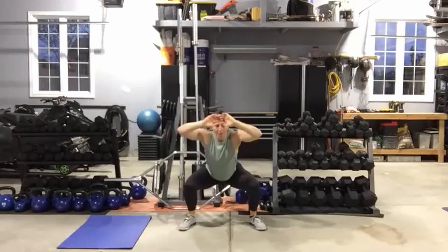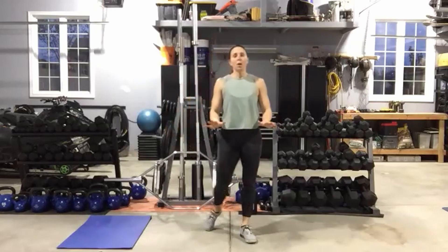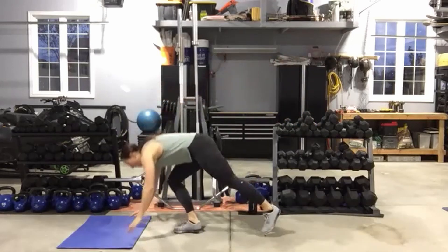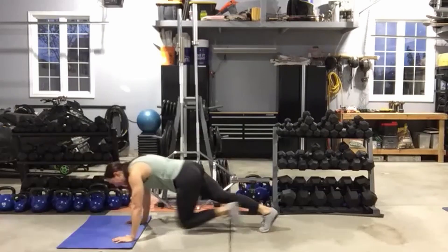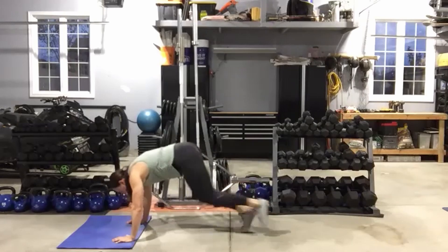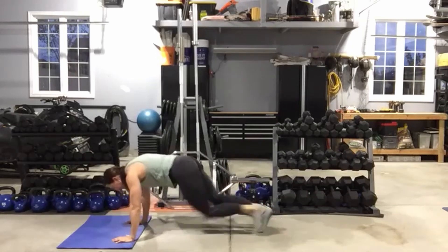Mountain climbers — we're on our hands, on our toes. If you need to make this easier, elevate your hands off the floor. Hit the deck. We're going to run those knees into the chest, keeping those shoulders down, abs tight, back flat. I want those hips down and parallel to the floor. Ten seconds left.